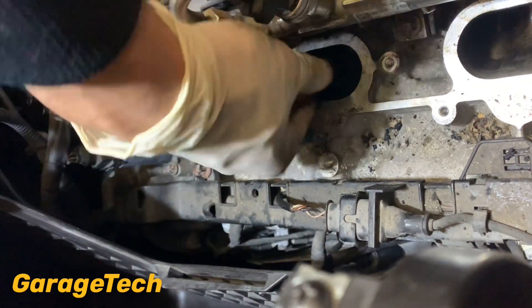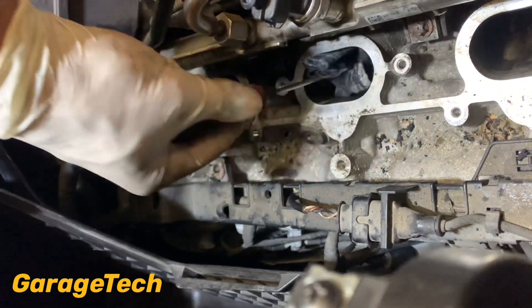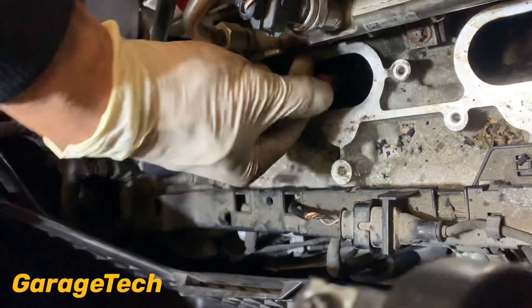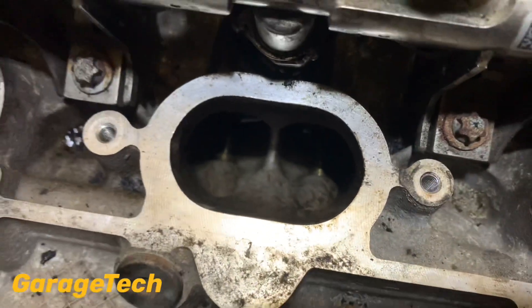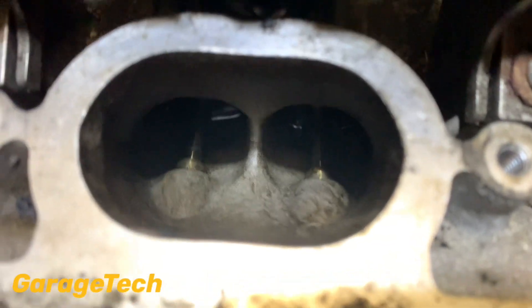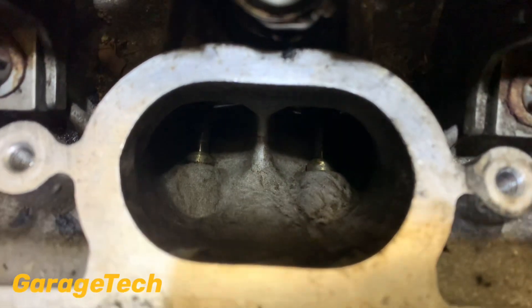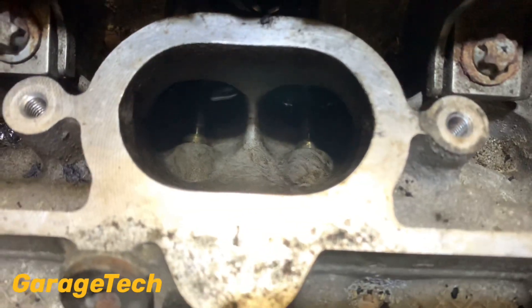Now once I've done with this piece of rag I will spray a little bit more degreaser in and go back with another piece of rag to really clean it up. It's starting to look a lot better, still got a little way to go though - it's certainly an improvement from where it was.